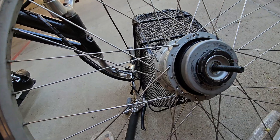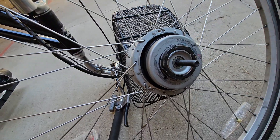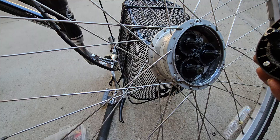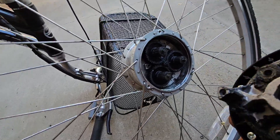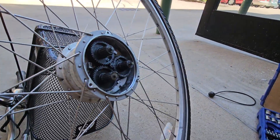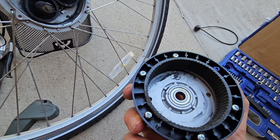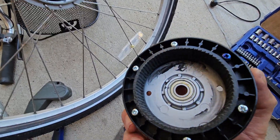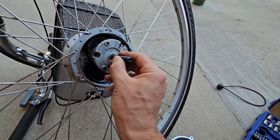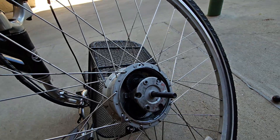This is the ratcheting mechanism that comes off too. This piece comes off, and this is the planetary gear that is worn out. This piece was over here.